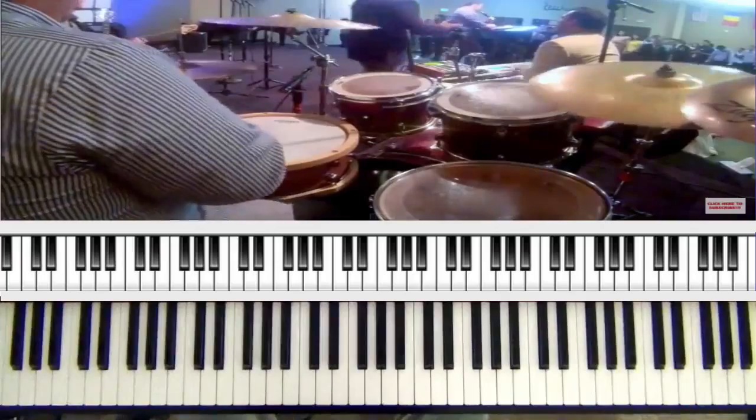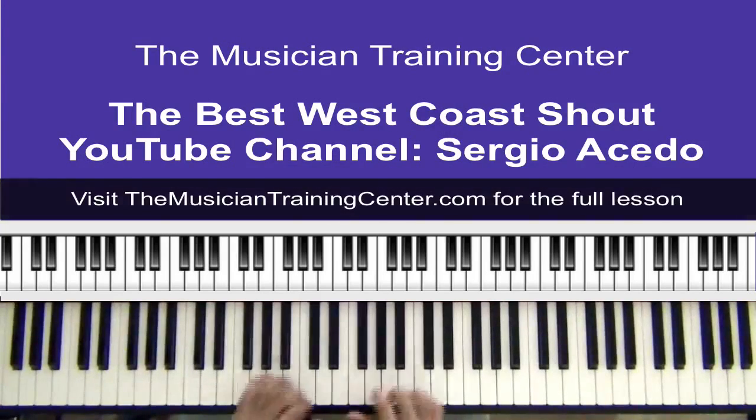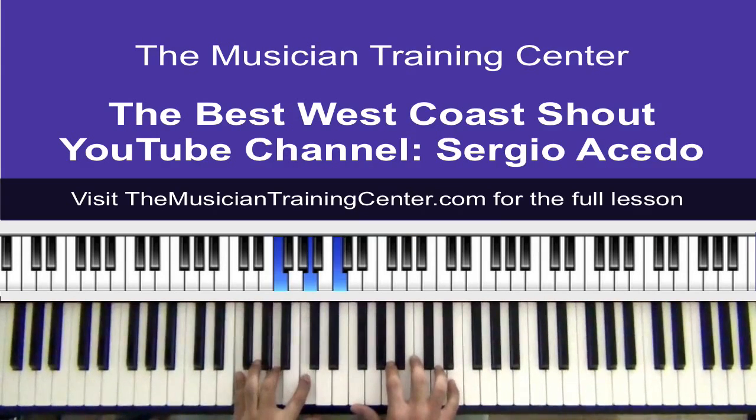Let's dive right in and break down some stuff. Let's kind of slow everything down. One of the first things that's going on here is — let's break down this chord.